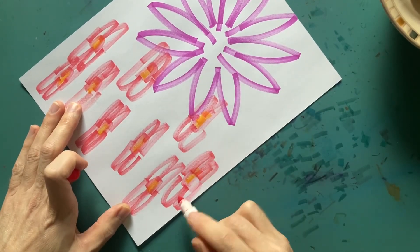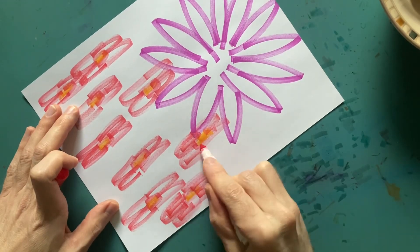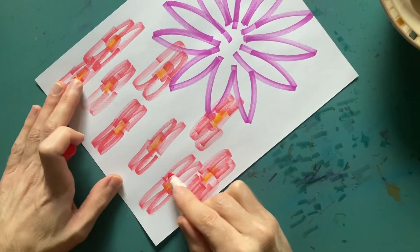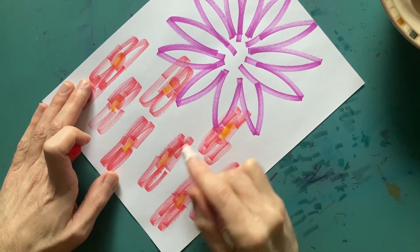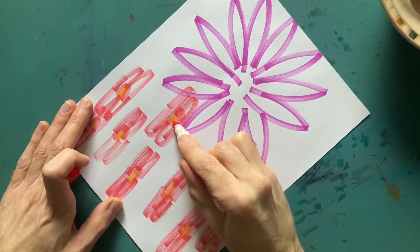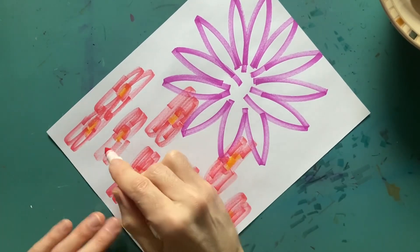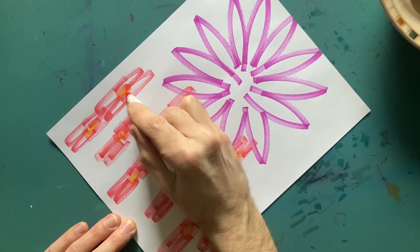So you just want to kind of color in these. The way I color is just kind of doing one direction — in this case making some pretty red flowers. They're kind of light because this marker's about out of ink, but I like to use them like that because you have more control.